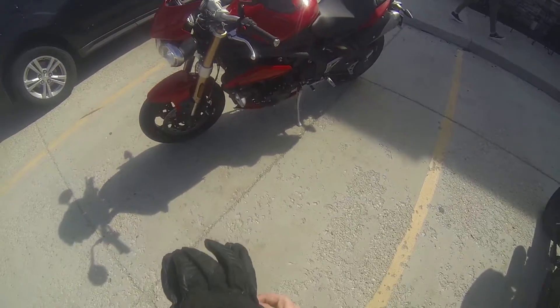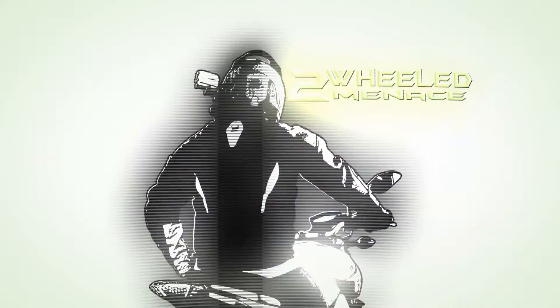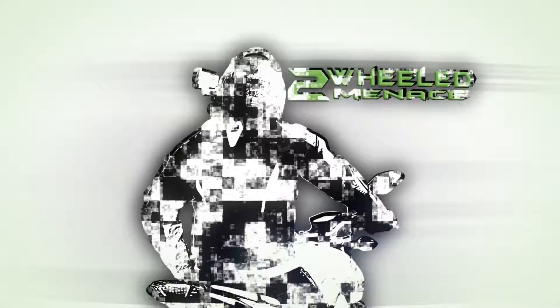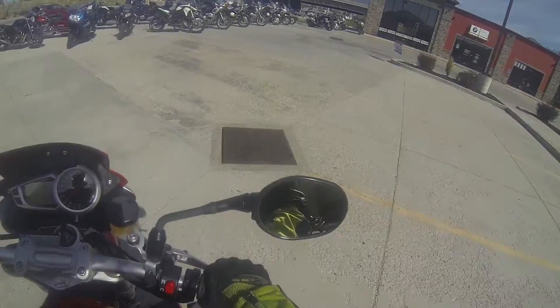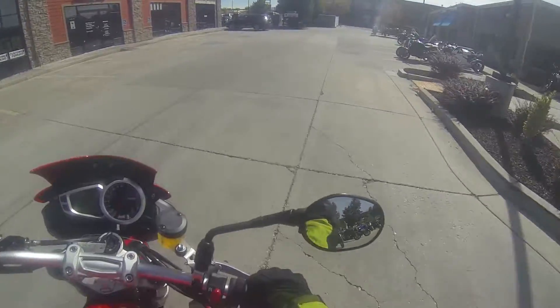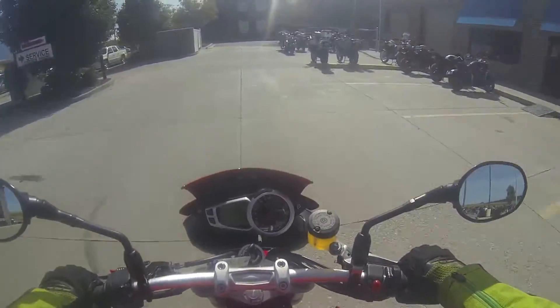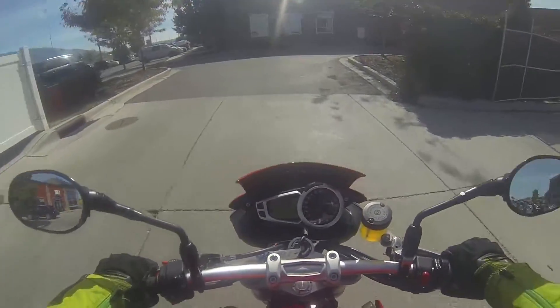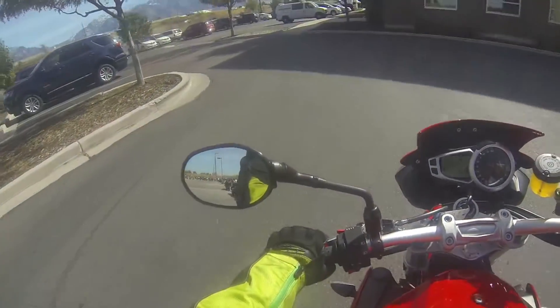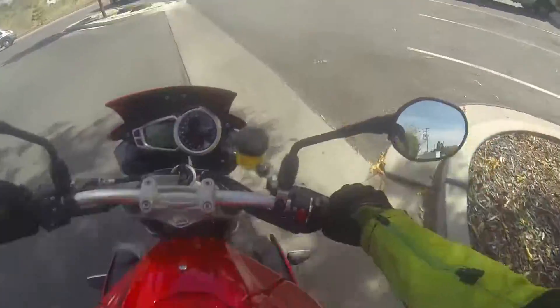Look at this thing. Triumph Speed Triple 1050 — first ride, see how much I like it. Got that nice blood red. It's blood red.